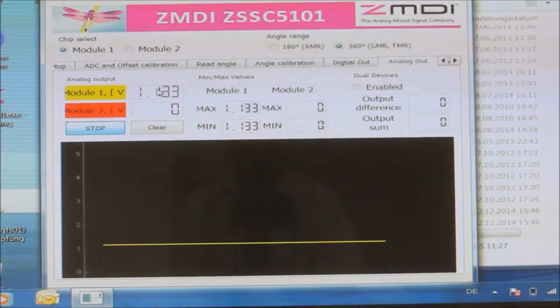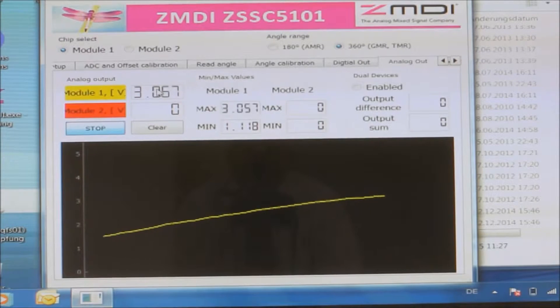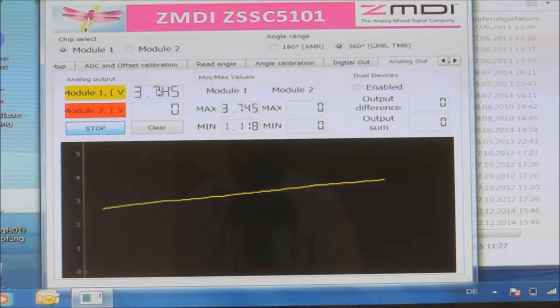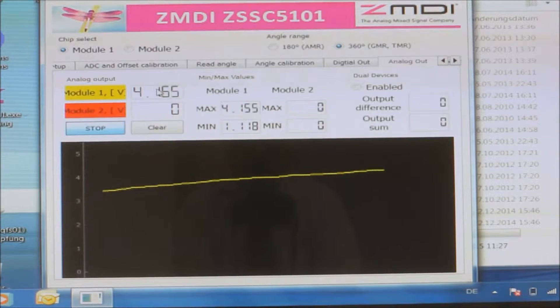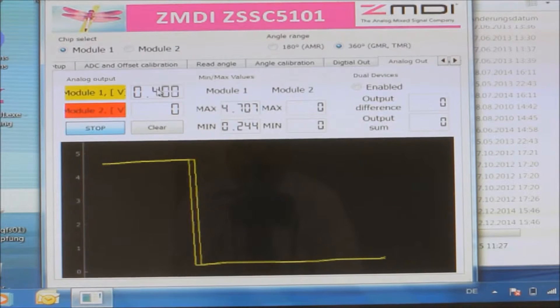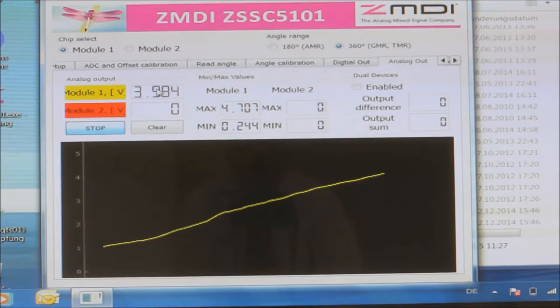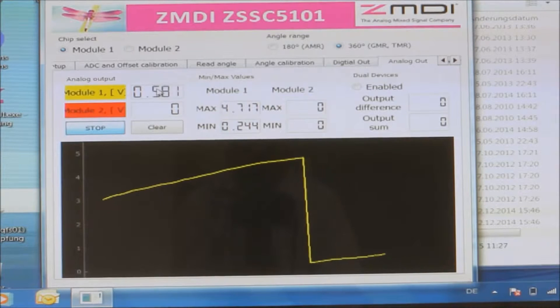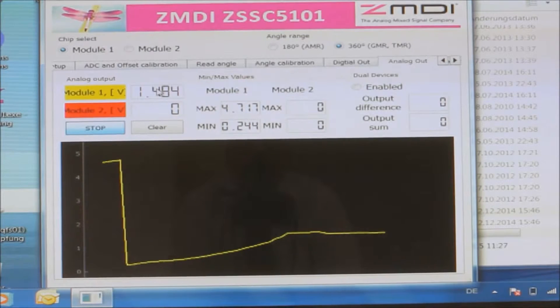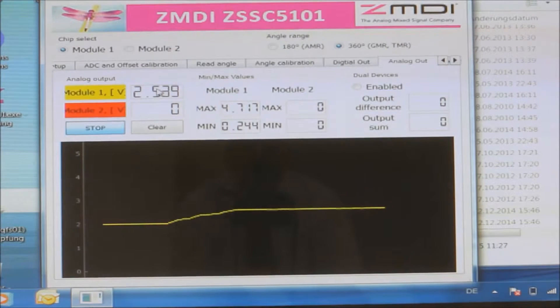As I rotate the magnet, the output voltage changes. If I increase the rotation, the output voltage increases, and then at some point it switches back all the way to the lower limit. Then as I keep rotating, it starts ramping up again. What you see here is adjusted to an angle of 180 degrees — that is the maximum angle for an AMR sensor.